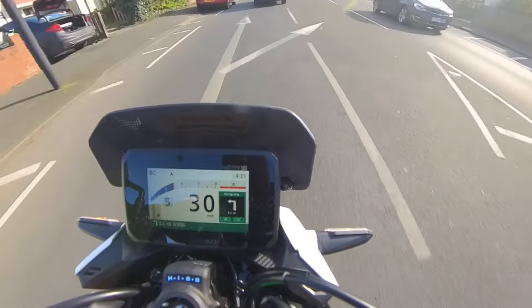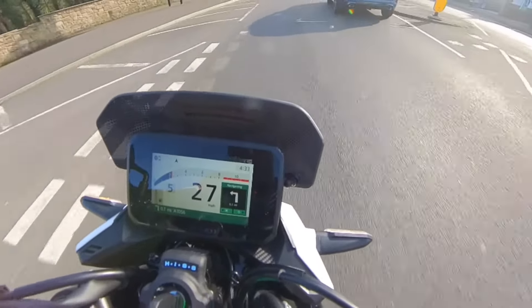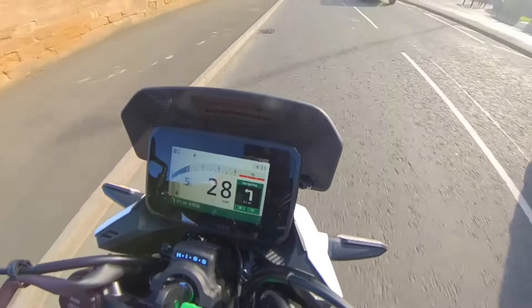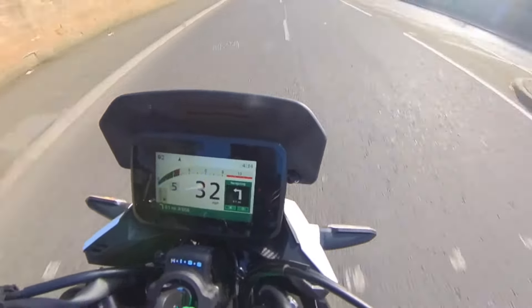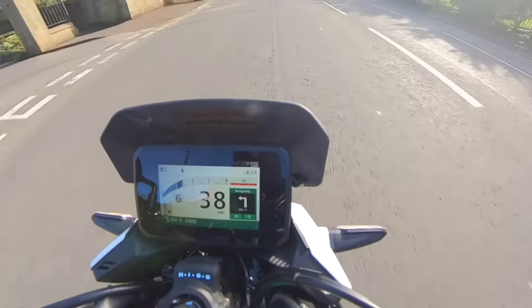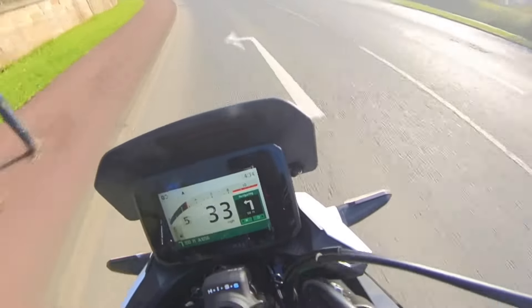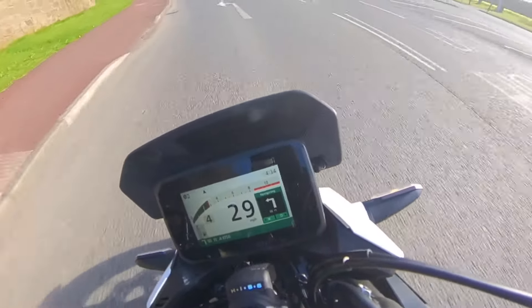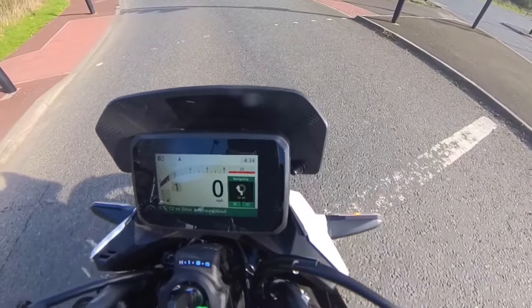The Honda RoadSync app is new and improved with proper turn directions and street names on the dash — much better. That's the good thing about having an app: it can always be improved. Everybody was complaining about the pointer just pointing forwards, but now with directions on screen and the street name in the green bar below, you cannot go wrong. Thumbs up if you like it, subscribe if you love it — see you on the next one, bye for now.